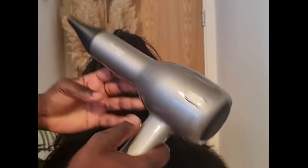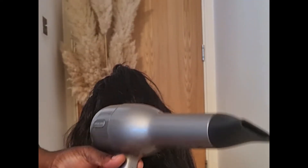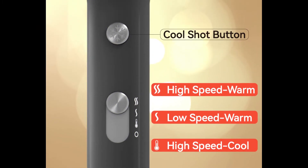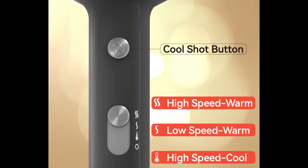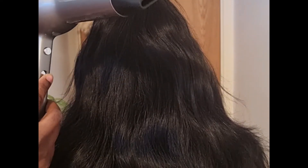One intriguing thing about this dryer is that its heat and speed settings are fused into one operation rather than separate. First is the cool high-speed setting with no heat, second has a bit of heat but slow speed, and the third has high speed and the highest heat. The settings you choose reflect your hair type — the more delicate your hair, the less speed or heat you need.